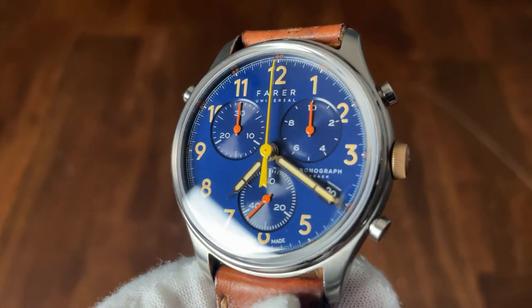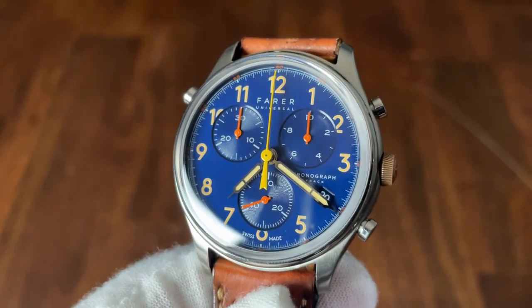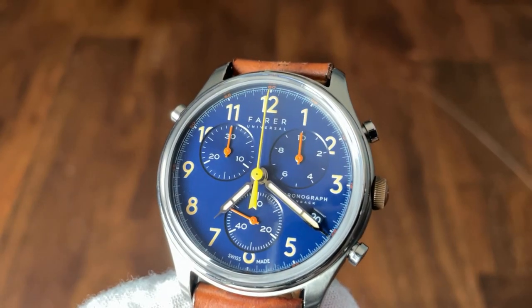So there we have it — the Fairer Ansdale with split second flyback chronograph functionality. What do you guys think of this watch? Let me know in the comments below. As always, if you're enjoying the content of this channel please subscribe, and if you liked this individual video give it a thumbs up. That's all for this time — my name is Jason and you've been watching Just Watches.